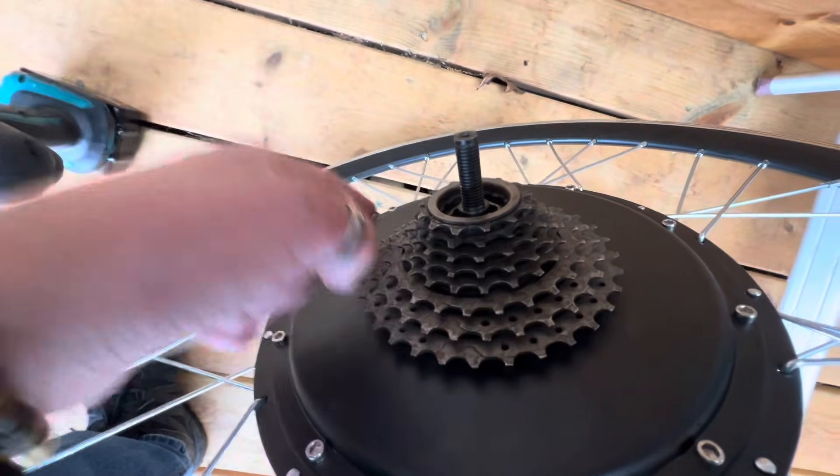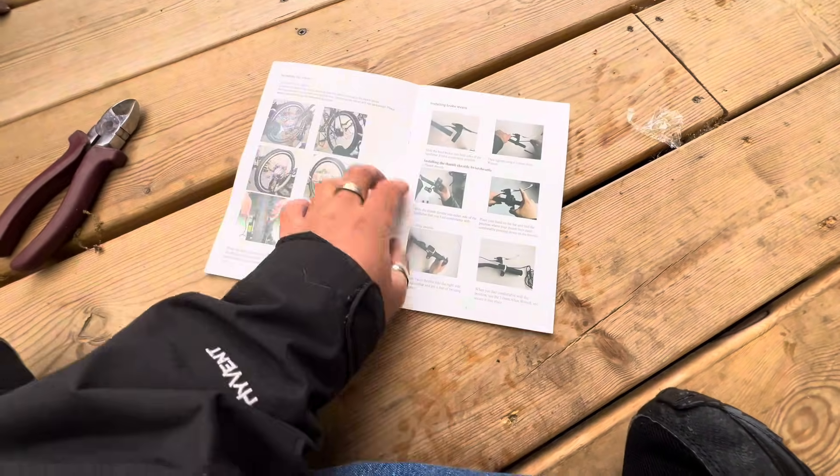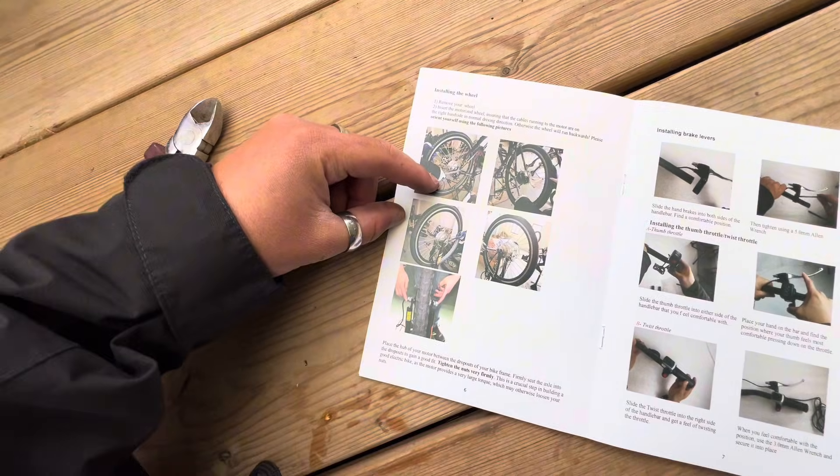This is the old cassette on the new wheel but it matches up with how many gears there are on this bike. According to the instructions that I said I wasn't going to read. Next step is to install the wheel. This looks simple enough — I've done this multiple times. Let's put the wheel on.